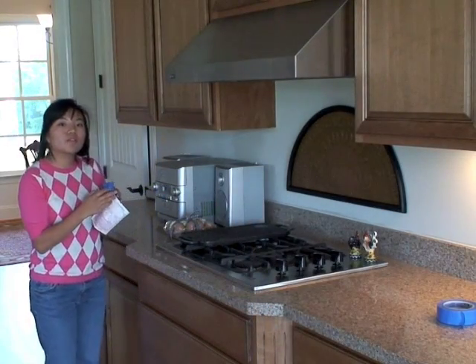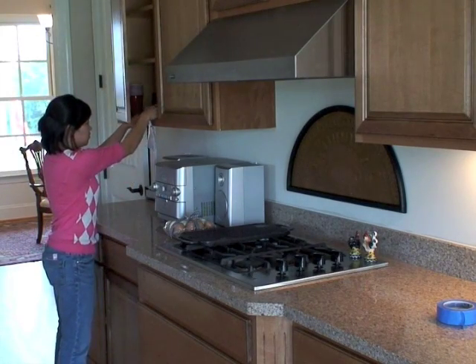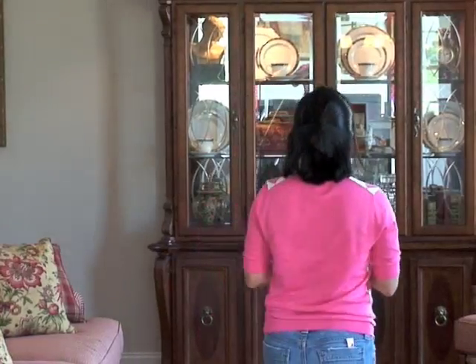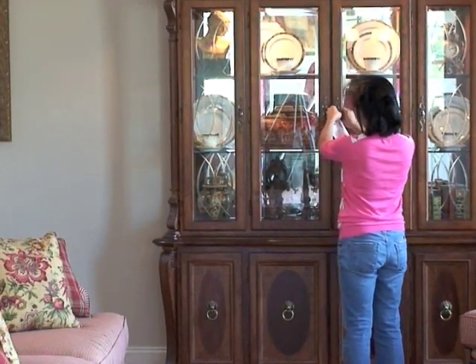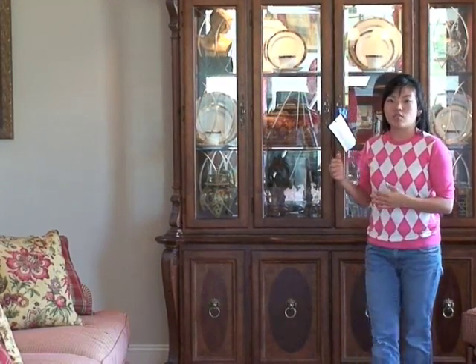I've already prepared the second of the three tests. You want to hang this just down the counter, away from the stove, sink, and dishwasher. For test number three, you want to hang it at least 20 feet away from the countertops. In this house, I'm going to use the china cabinet in the living room. You want this at breathing level, and leave it in place for 48 hours.